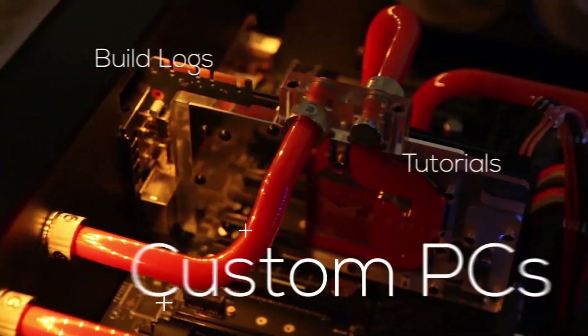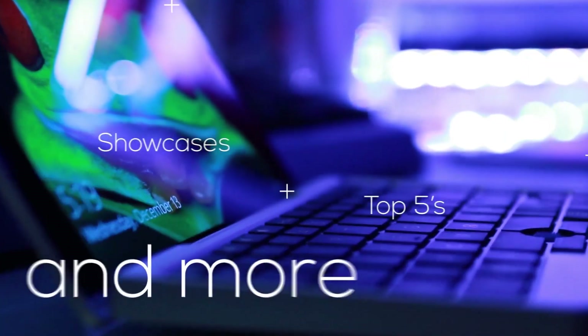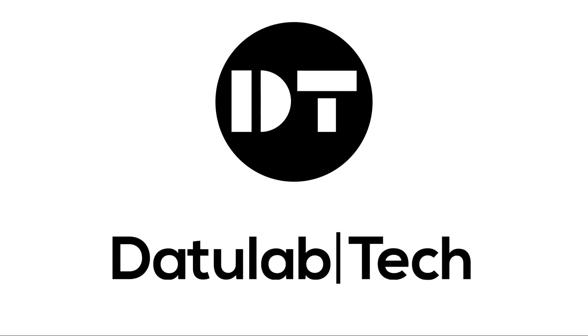Hey guys, David here and welcome to this video. Today I'm going to show you how you can get highly detailed prints like this one here off of your Ender 3. The Ender 3 is a super popular machine — just looking at my affiliate links, a lot of you have bought one. So I thought I'd make a video about how you can improve your detail accuracy.